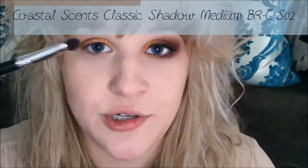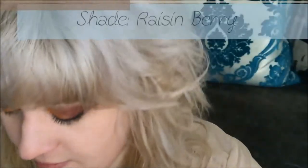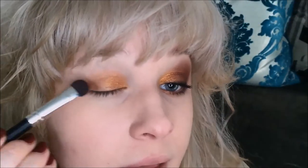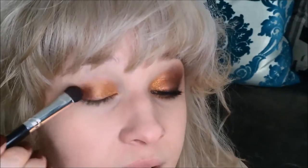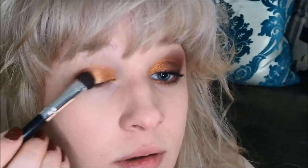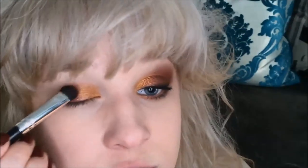Next I'm going to take a Coastal Scents BRC SO2 brush and go into this really nice dark maroon shade, applying that on the outer half of the eye to meet up with the orange gold. I originally said the orange gold was only pulling in a third of the way — I think I was wrong. I think you actually pull it all the way across halfway so the maroon shade can meet up with it.